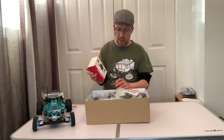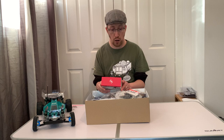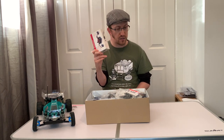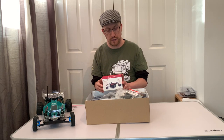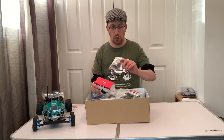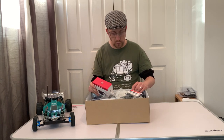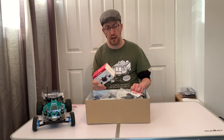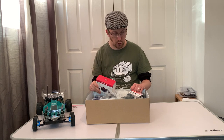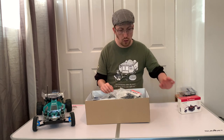We have a Hobby Wing QuickRun 10/60 brushed 60-amp ESC. Mark's already put these in here because this is what's going in. The kit did come with the Tamiya ESC but Mark's going to do away with that one and use the QuickRun, as it looks a bit better and you've got a better motor limit with this. So yeah, we're going to use that in there.